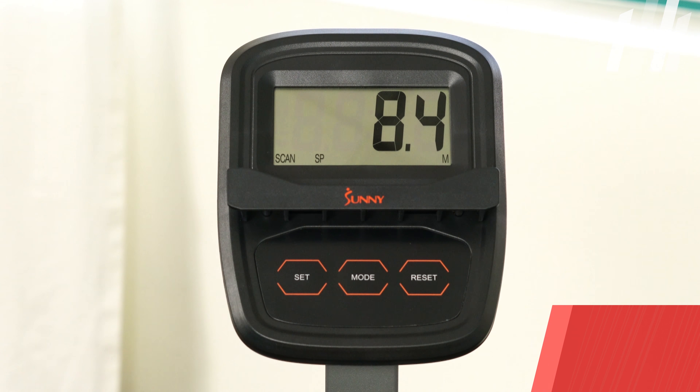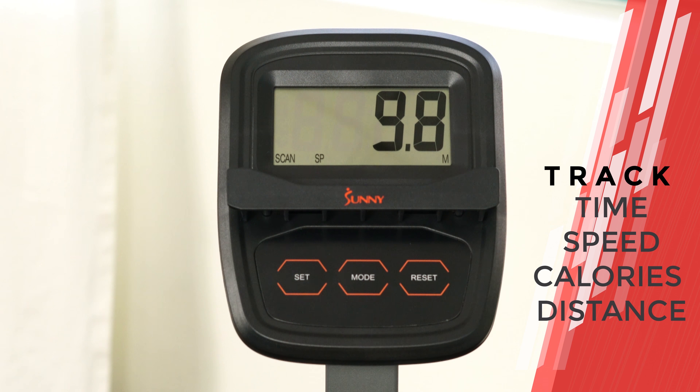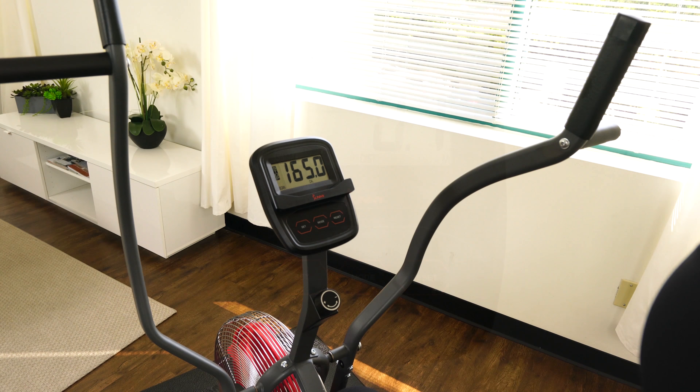Keep track of your progress and stay motivated with the easy-to-read digital monitor and tablet holder. Strong steel frame construction can take the rigors of high-intensity use.